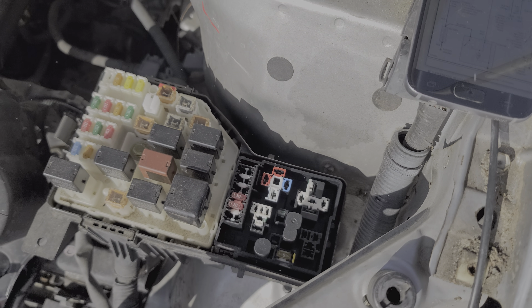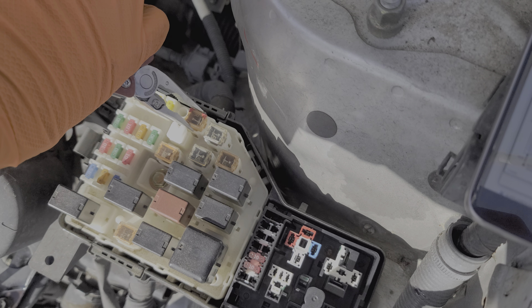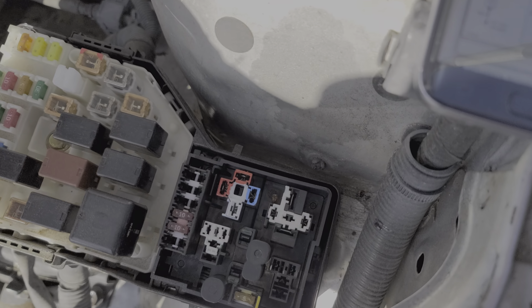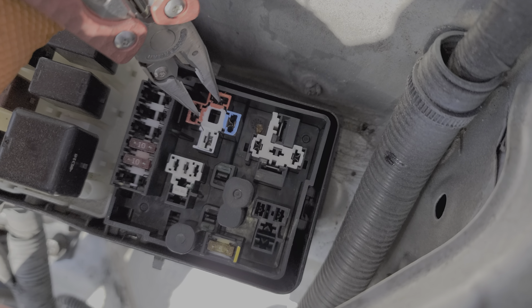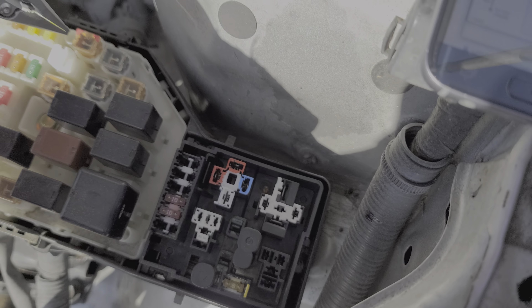Now let's talk about the wiring and how it's all set up. Power goes into the ignition switch from the AM2 fuse right here — and you can see that's what a good fuse looks like. When the key is turned to the start position, power is sent from the AM2 fuse, through the ignition switch, and to the starter relay, ending up at both of these pins. You can check to see if you receive voltage here at both pins when the key is turned all the way to the start position. If you do not see power coming up through here and your fuse is good, then it's likely that your ignition switch is bad.